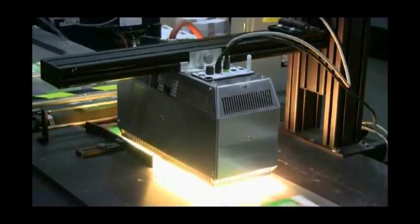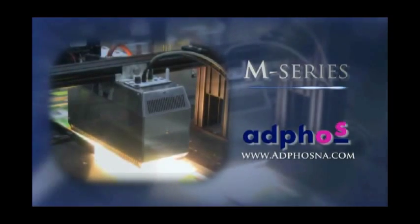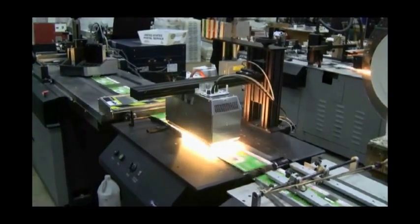The best drying solutions have just gotten better with the introduction of the Adfos M-Series dryers. And now with lower initial investment costs and lower costs of operation, you can have the best for less, providing a return on your investment in a matter of months.